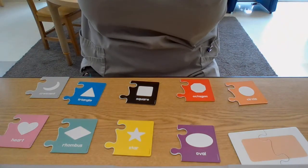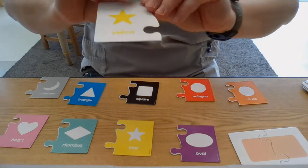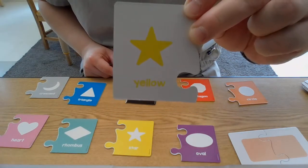Cards behind my back, let's pick another one. What shape is that? It's a star — a yellow star.